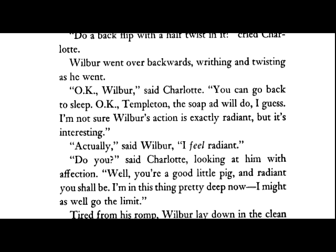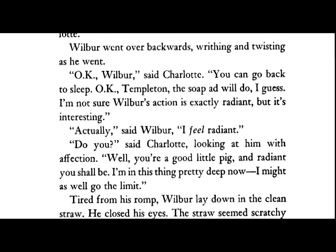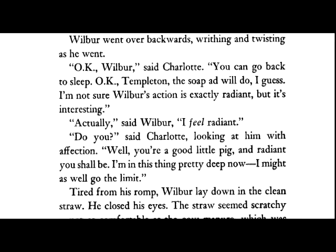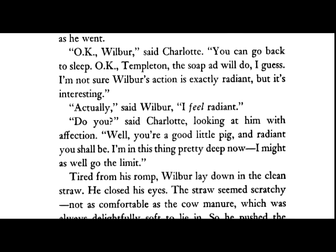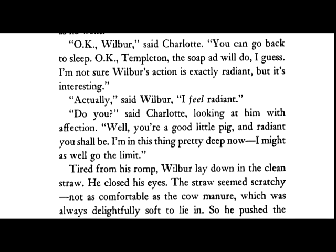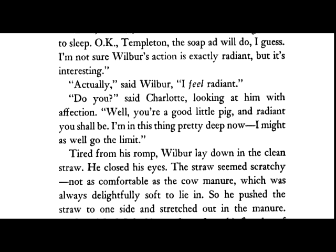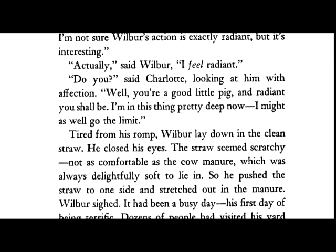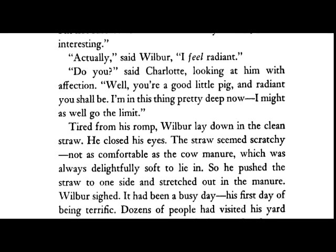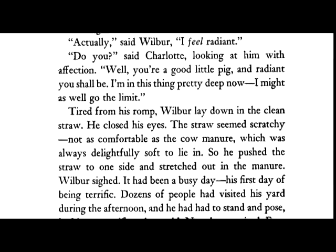"Actually," said Wilbur, "I feel radiant." "Do you?" said Charlotte, looking at him with affection. "Well, you're a good little pig, and radiant you shall be. I'm in this thing pretty deep now. I might as well go the limit." Tired from his romp, Wilbur lay down on the clean straw. He closed his eyes. The straw seemed scratchy — not as comfortable as the cow manure, which was always delightfully soft to lie in — so he pushed the straw to the side and stretched out in the manure.